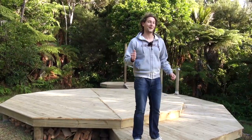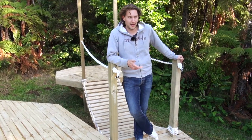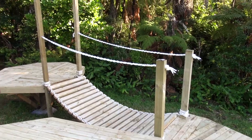Now come this way and I'll show you my favorite part of all. So if you have a belted platform and a bathroom platform, how do you join the two of them together? With a rope bridge of course — and there she is.